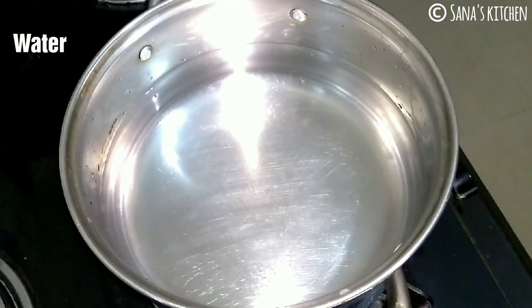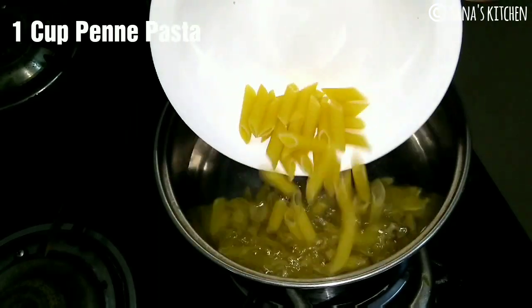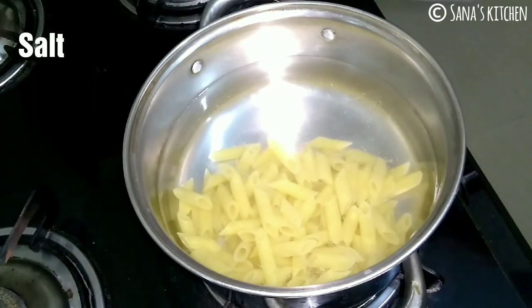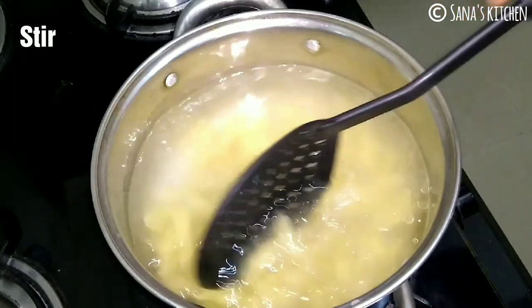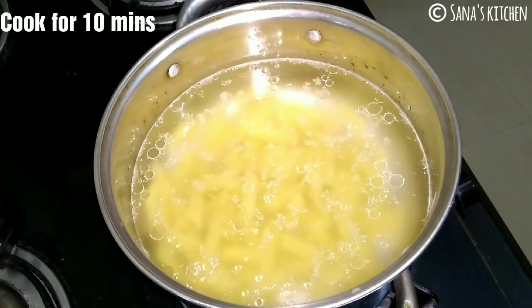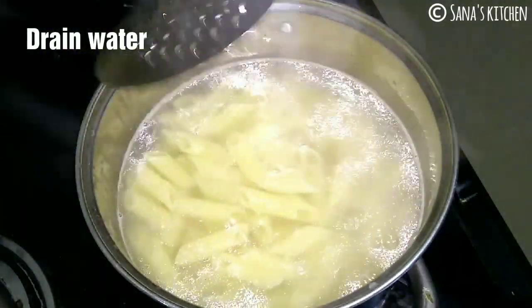Take water in a vessel to cook pasta. Once water is heated, add in 1 cup of penne pasta or any pasta of your choice. Also add in some salt and 1 teaspoon of oil. Give it a quick stir. Cook until pasta turns nice and soft. Once pasta turns soft, drain the water and set aside.